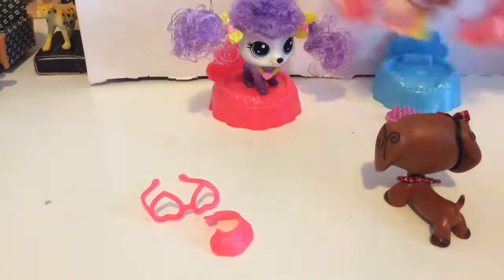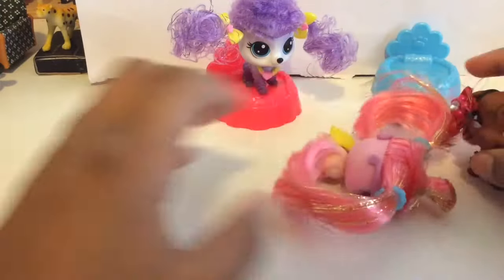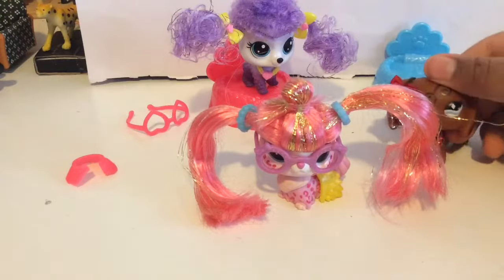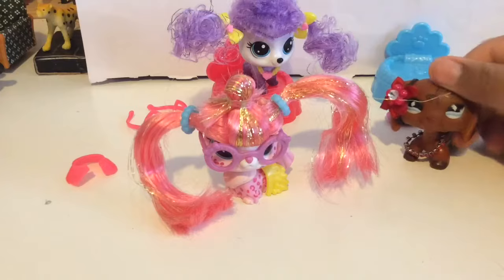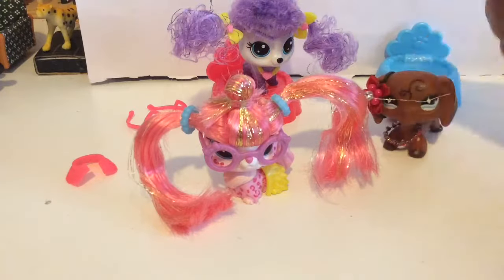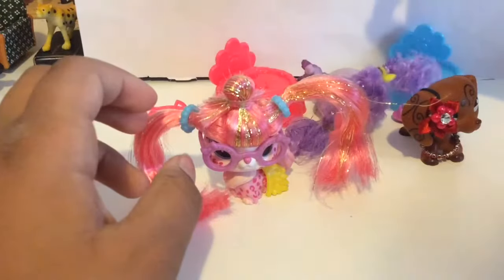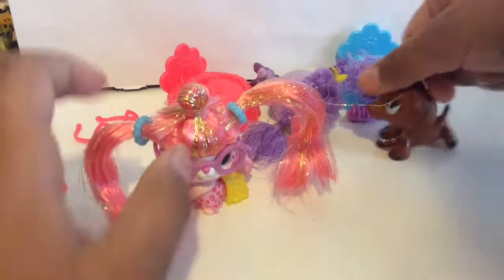We can put you back on your throne now and let's review you. Her hair is very long and I feel like they could have made it a little shorter because it's just way too long for me. Yeah, this piece is kind of annoying.